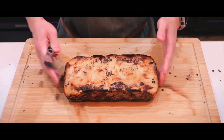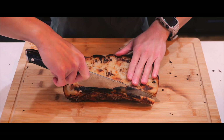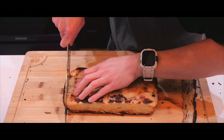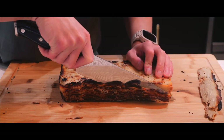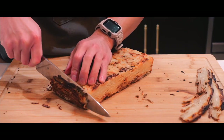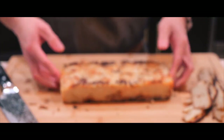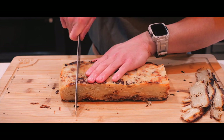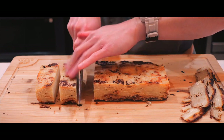All right, let's get to it. I'm gonna trim the edges off. That's a lot of layers. We're gonna slice it this way — that's one, two.